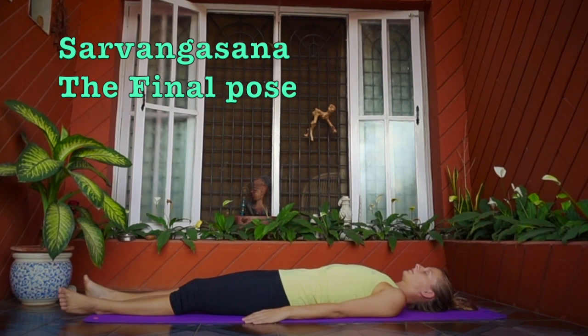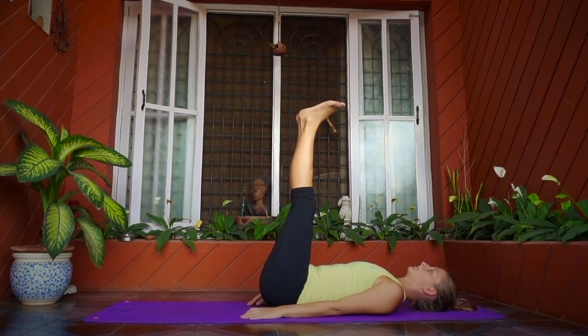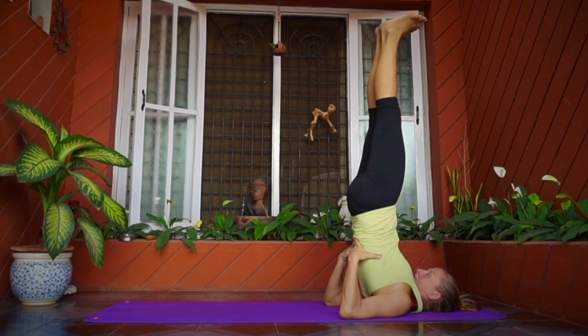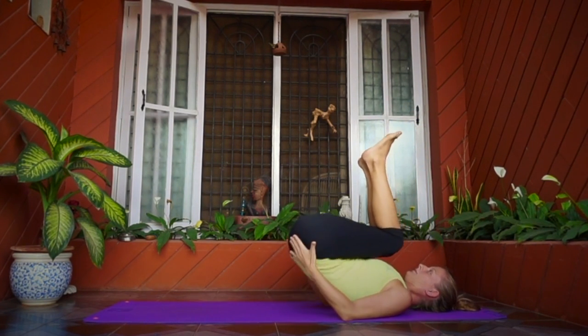Now let's do the final Sarvangasana without any wall support — this is for advanced level students and can be practiced anywhere. Lie down on your back, hands by the sides, and breathe normally. Inhale and raise both legs up to 90 degrees. Inhale and raise your buttocks, keeping both hands under your waist and elbows inside. Raise the trunk further until the whole body is vertical and the body weight is on the shoulders. The chin presses the jugular notch. Hold for five breaths. One can also practice Jalandhara Bandha, Uddiyana Bandha, and Moola Bandha to get maximum benefits. To come back, exhale slowly, bend your knees, and bring your back, buttocks, and legs on the mat. Hands by the sides and relax.